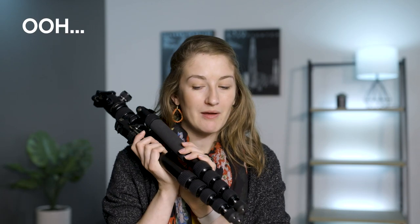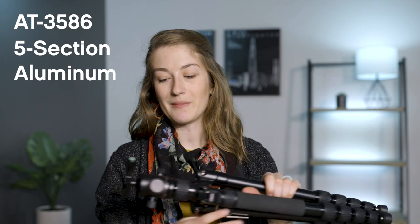This Oben tripod is kind of interesting because it's fairly affordable and it splits the difference between quality and weight. It's not the worst quality, not the best quality, not the worst weight, not the lightest weight. Most tripods you only get two of those three things — this one splits two of them. This is the Oben AT-3586 five-section aluminum folding tripod, and it comes with the Oben BZ226T head as a package on B&H. Check the link in the description — it's only $140 right now, which is surprisingly affordable for what you get.